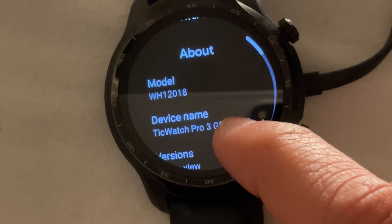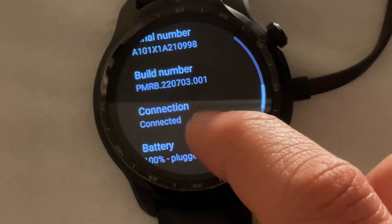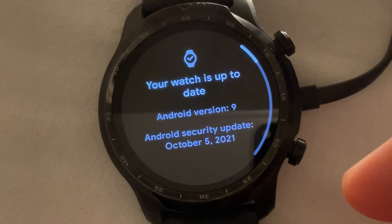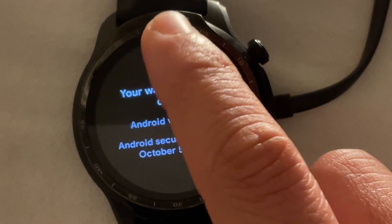Then you go to Settings, then About, then Versions, and check for updates or system updates. Once you're there, you'll see there's nothing there. All you have to do is just tap the check mark seven or eight times, maybe ten times, and you'll see the update pop up.